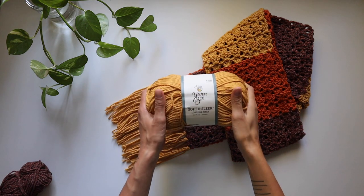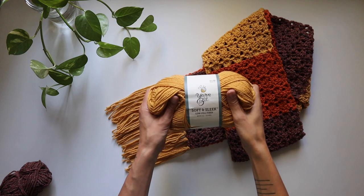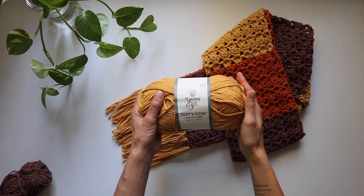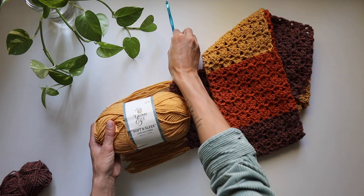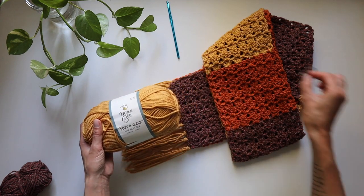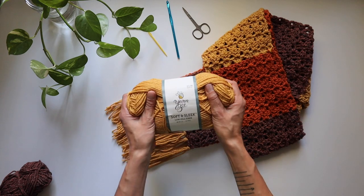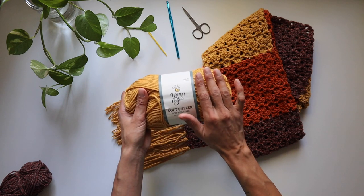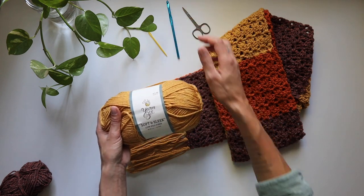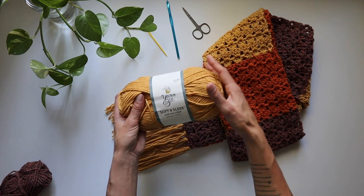I'll be using this skein of Yarn Bee Soft and Sleek. This is a four medium weight yarn and I'm going to be using a five millimeter hook, which is a number eight, and then I'll have some scissors on hand as well as a tapestry needle. This yarn calls for a 5.5mm but I'm just going to use a five today. If you want a looser feel, you can go up a hook size.